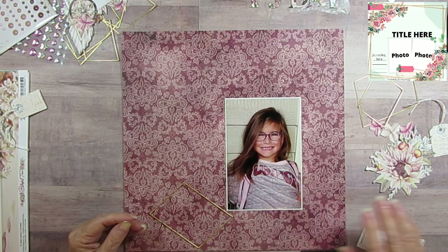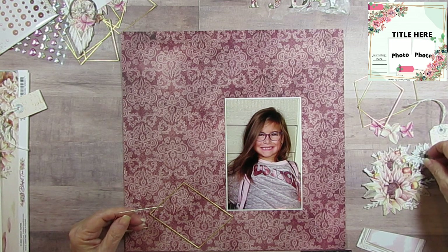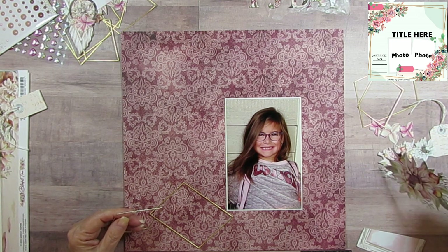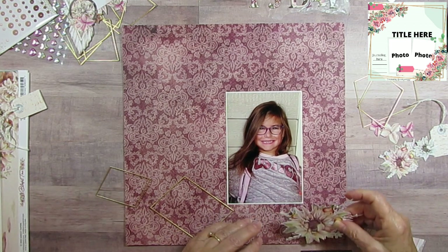It was so funny because her mom used to worry that her hair would not be thick. I come from a long line of thick-haired people, so I said, don't worry about it — it will happen.